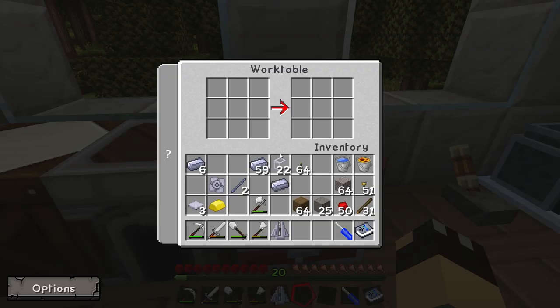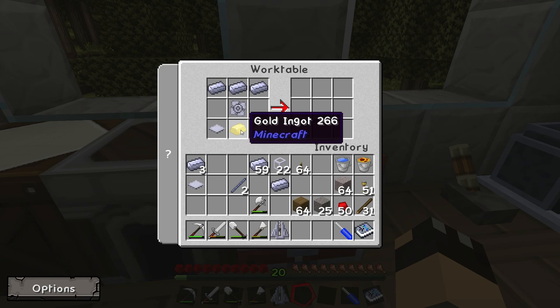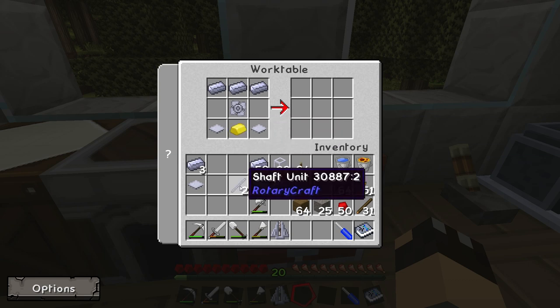Over at the work table, the impeller goes in the center with 3 pieces of steel across the top, 2 base panels in either bottom corner, the gold ingot in the middle center, and also the single shaft unit in the center right slot.